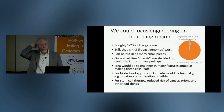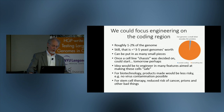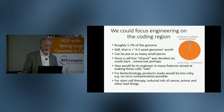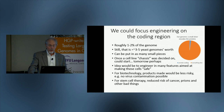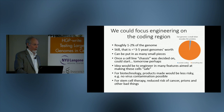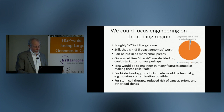The idea would be to engineer into such a cell line many features aimed at making those cells safe. We would envision doing this in something like an IPS cell line that had a germline firewall to ensure these would be used for somatic applications only. For biotechnology, the products made would be less risky — for example, it is possible to engineer a bacterial genome for virus resistance.